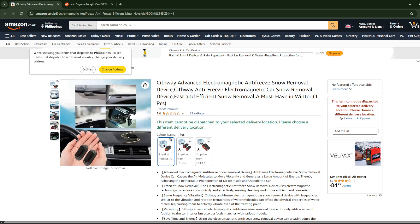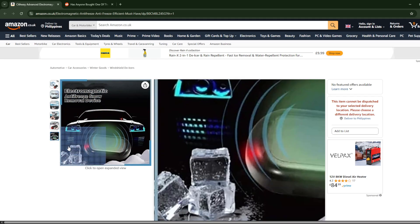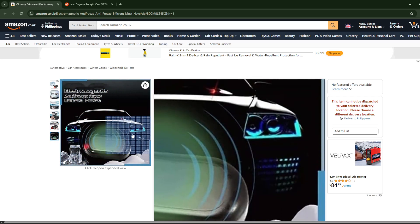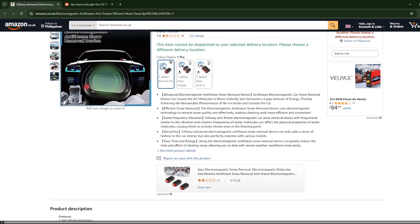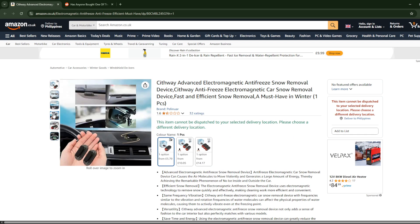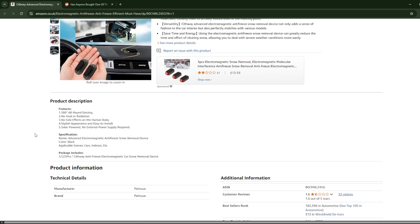Hello everyone. So in this video, we're going to be reviewing the Sithway Advanced Electromagnetic Anti-Free Snow Removal Device. As you can see, what they claim is that it removes snow from your car by using a quote-unquote force field or something. So you just basically put it in your car and you never have to worry about snow blocking your view again. That is too good to be true — how does it remove the snow from the windshield of your car in the first place?